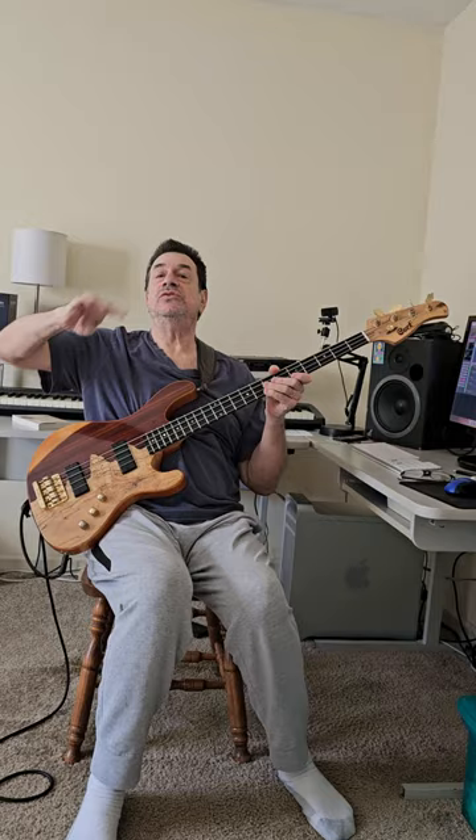This one uses four notes to resolve to the 11. Believe me, you want to leave all of the difficulties of bass playing in the practice room. These are great exercises, so go slower than I just demonstrated it.